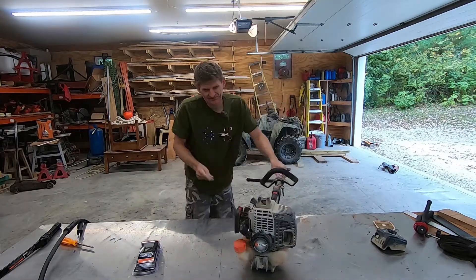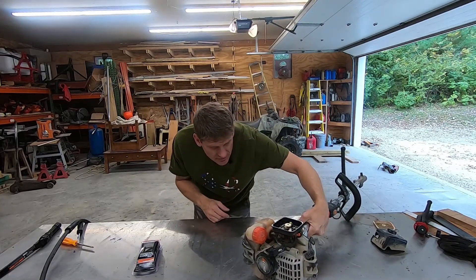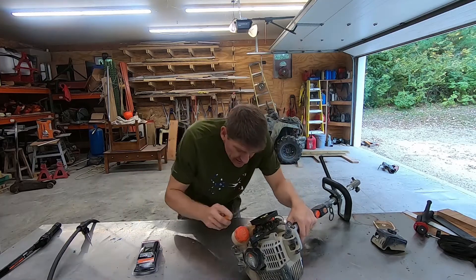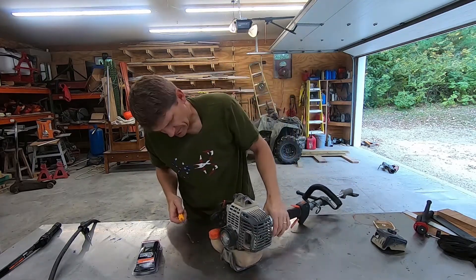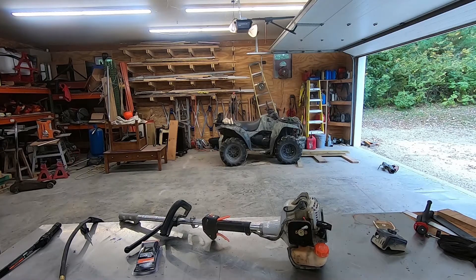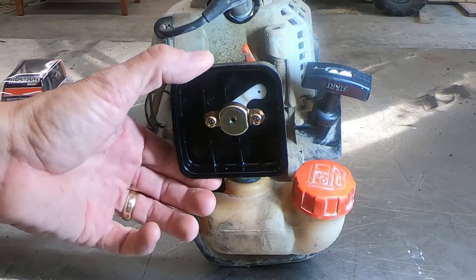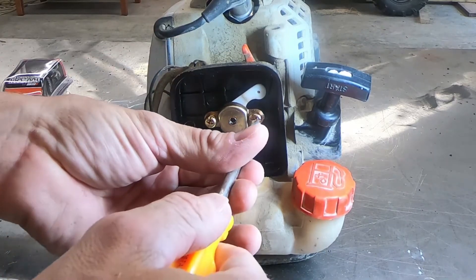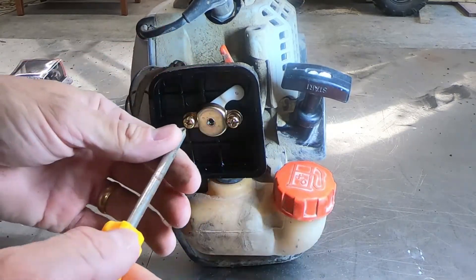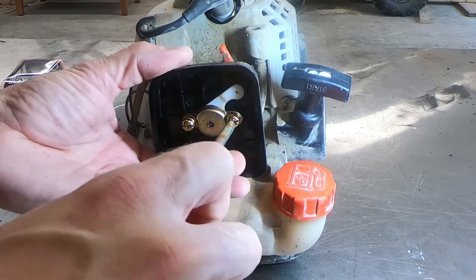So let's see here. I've got four screws on the bottom here that I need to somehow get access to. Of course, the fuel tank is in the way. I may end up having to pull the carburetor off, I'm not sure. So I guess what I'm going to do is loosen these screws up and see if I can get myself some room. I think all this does is just hold this air cleaner housing on.